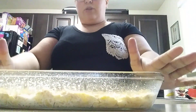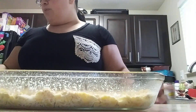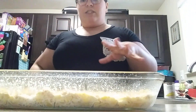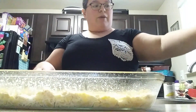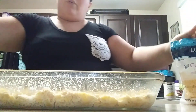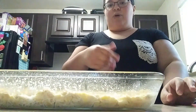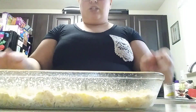We're going to go ahead and put this in the oven at 350 degrees for 40 minutes. Once 40 minutes is up, we're going to go ahead and top it with a little bit more cheese and a little bit more of the fried onions, and then we'll put it back in for about another five minutes or until the cheese is melted.